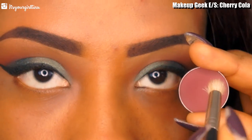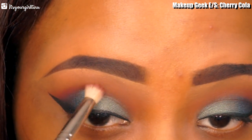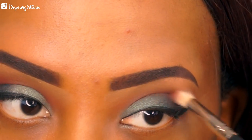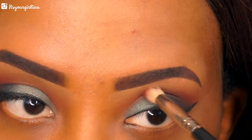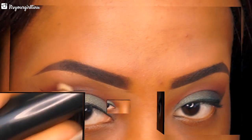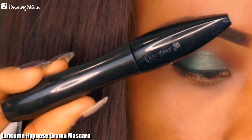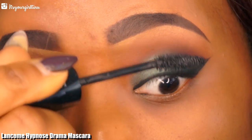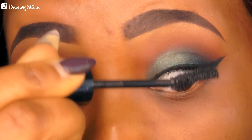Then we're going to go back to our shadow — I felt the shade was not really prominent enough, so I went back to reapply and make it a little bit more intense. Now we're going to be applying mascara; this is the Lancôme Hypnôse Drama mascara and we're applying this to prep for our lash application.